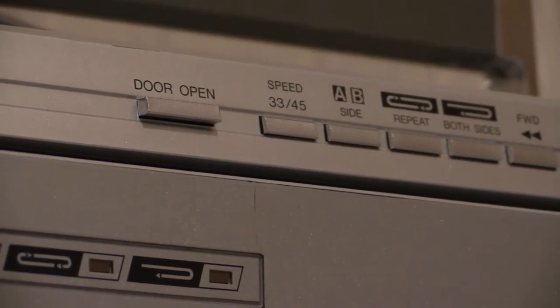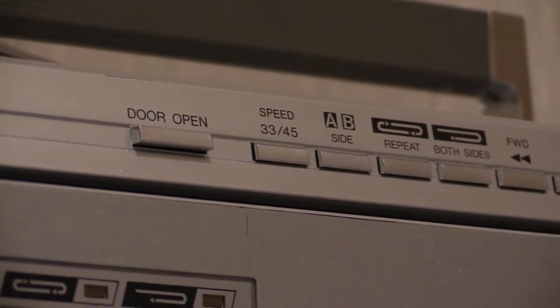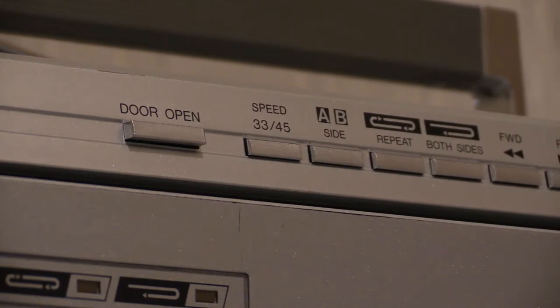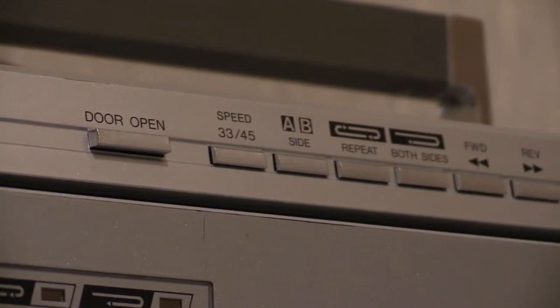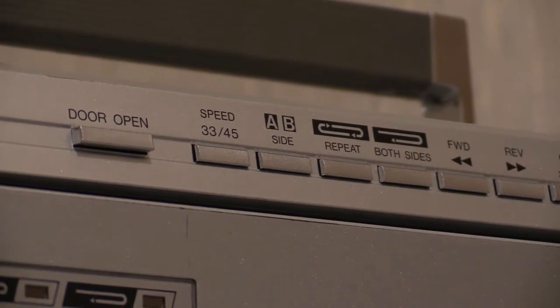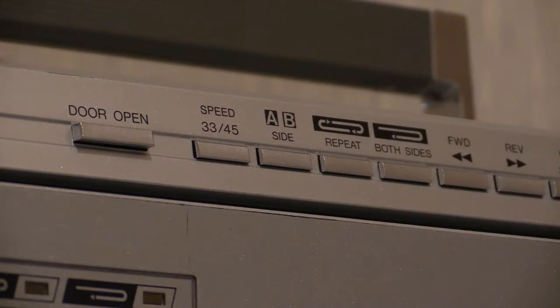We've got 33 and 45 speed selectors — you can run two different speeds. Unfortunately if you've got 16s or 78s, neither I nor this boombox can help you there. There's also an option to select side A or B, because when the vinyl is inside the spinner you can't get to it unless you open the door. You've got a button so you can choose which side to play — you don't even need to take it out and flip it, because it's an auto-reverse turntable with two needles in it, one to play either side.